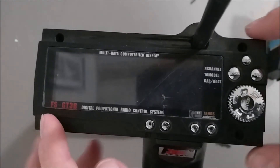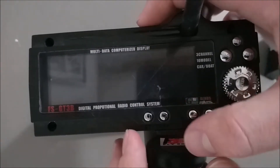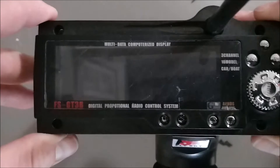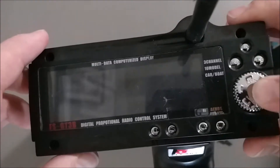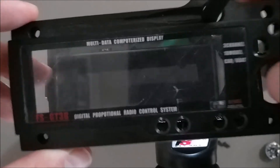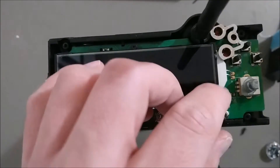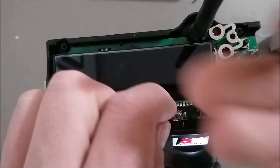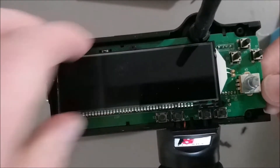Once you've got the four screws out, the top plate just pops off — make sure your antenna is pointed up. There are clips around here, so it might take a little work to get them off. Once you pop these plastic retainers off, the whole unit just slides up. These button covers just sit on there, so make sure you don't lose them. Same with the selection wheel. Just take these off and take the cover off.